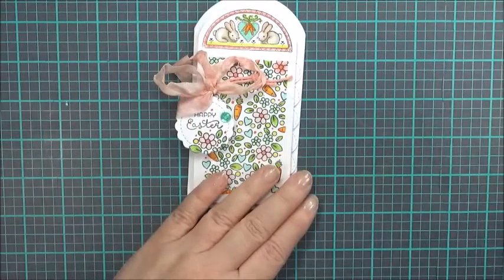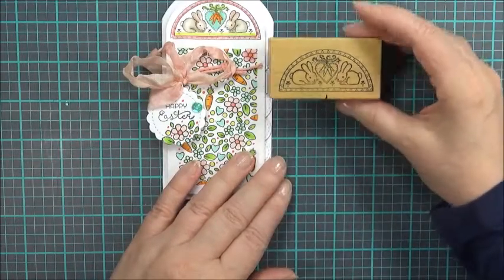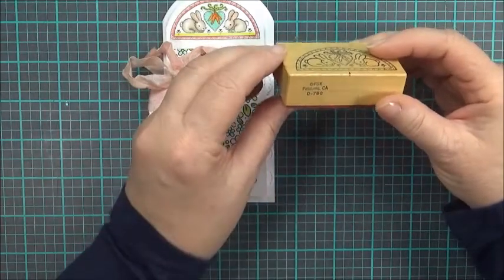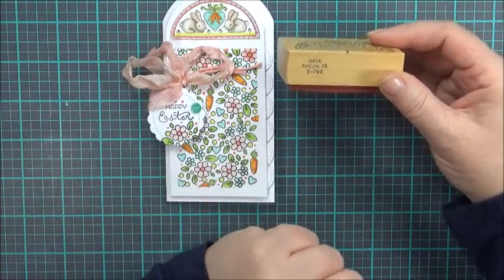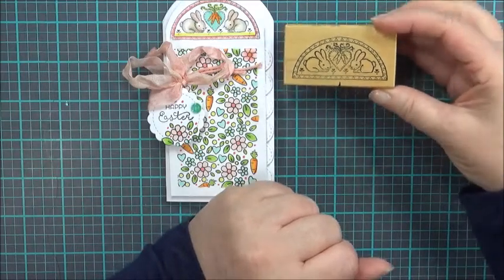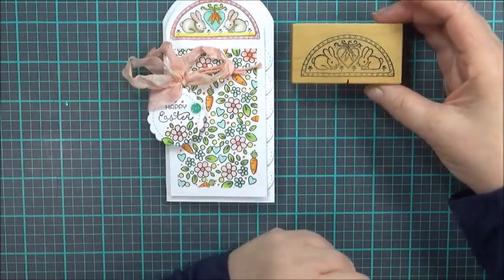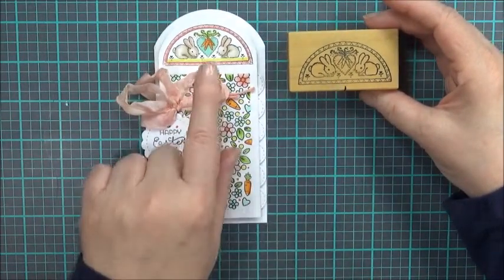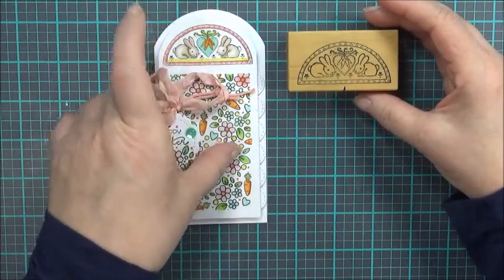This card started with this old wooden stamp that I have that has these two little bunnies. I'm not even sure where this came from. The only identifying marks are it says PSX and Petaluma, California and a D780. I know that I've had it for quite some time but I've never used it. So I've been trying to use some of my older things and this is a good place to start. I think it's a very cool stamp. It looks really cool when it's colored.